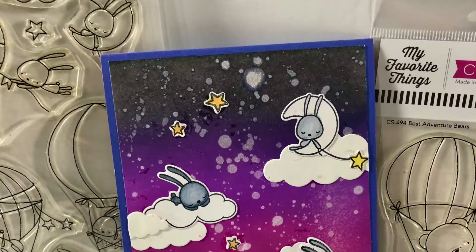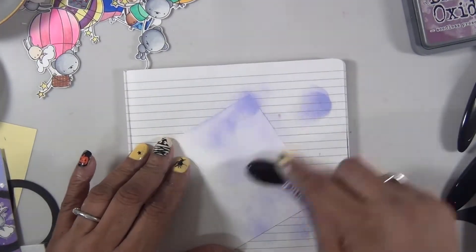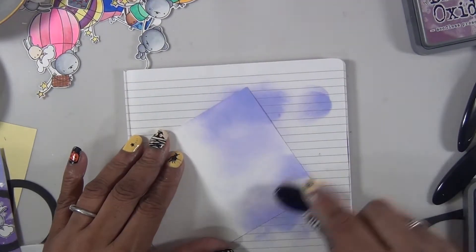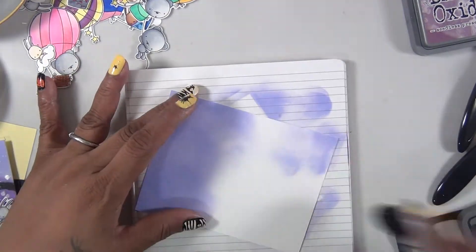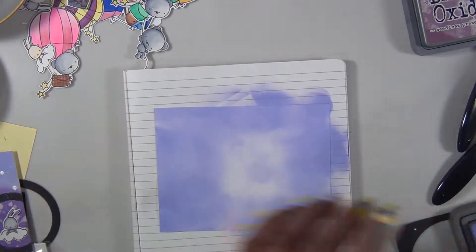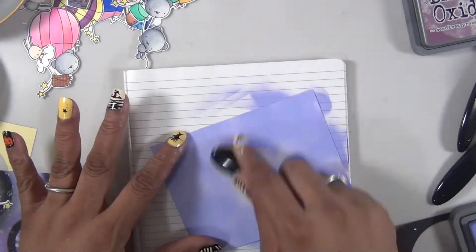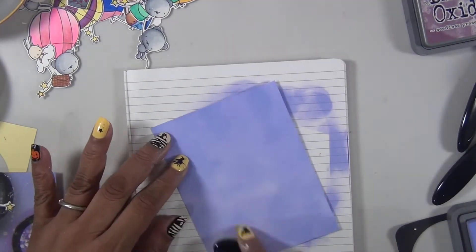I added everything to a purple card base and that's it for card number six. For card number seven, I decided to use the same colors that I had on my desk. I started with the lightest color and covered the entire piece of white cardstock, and then I'm going to use the other three colors to create a circular area for my images.